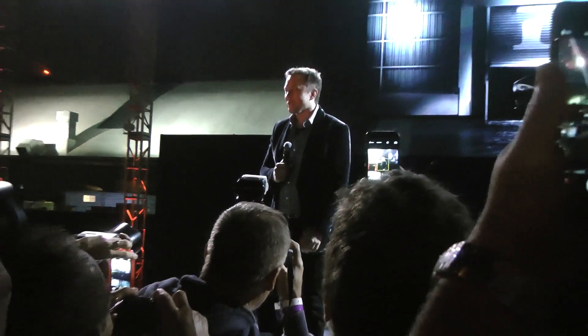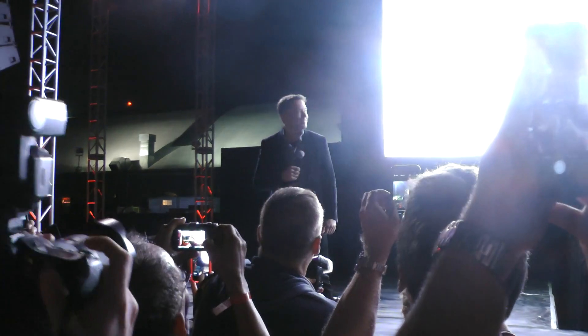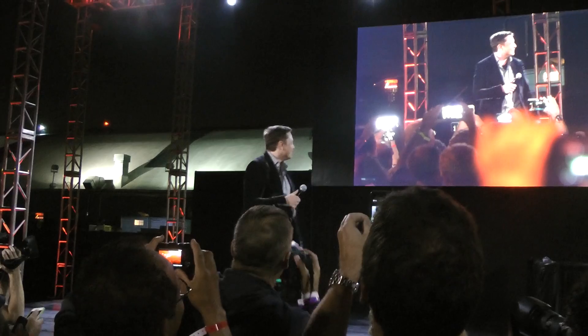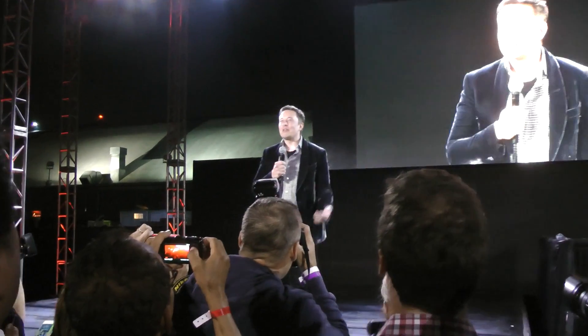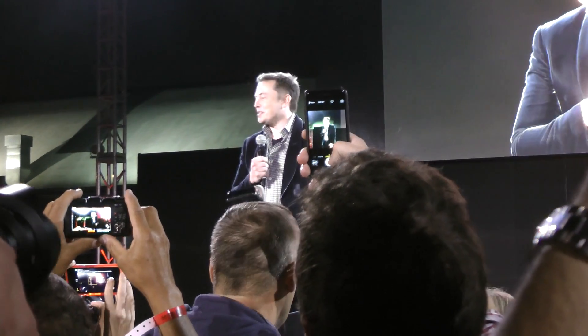Happy birthday, Curry! Welcome everyone to the Tesla D event. There's been a lot of speculation as to what the D stands for.